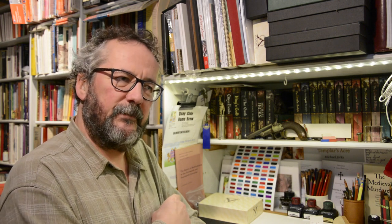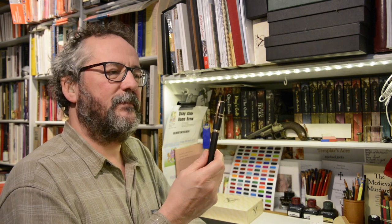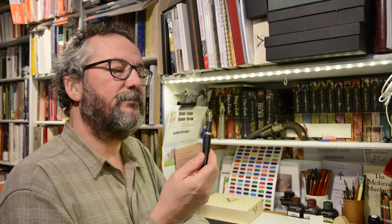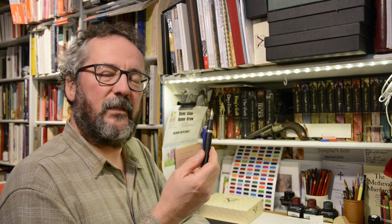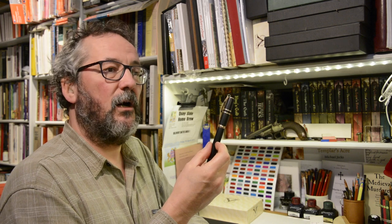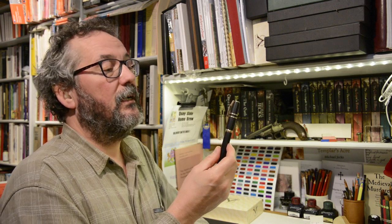Anybody who knows me knows that I really like this fountain pen here. It is a gorgeous pen. It's a Visconti, and it's called a Homo Sapiens, and it's indestructible because it's made out of this wonderful black material that's based on lava from Mount Etna, believe it or not. But for my new project, I need to have something a little different. If you want to see the new project, there is a link that's going to materialise here in Ghostly Writing.